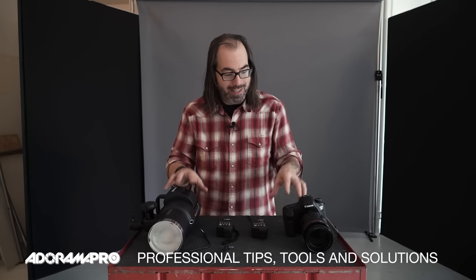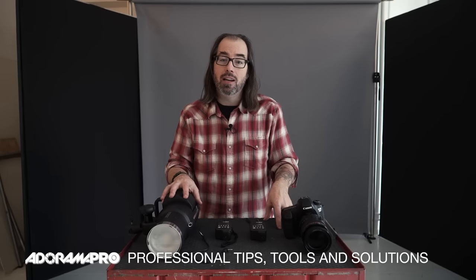Hey, this is Daniel from Adorama. Today on set I just want to talk quickly about diagnosing a problem when your flash isn't firing. This happens to a lot of people — you're on a job, you have all your stuff set up, you go to make the first photo and your flash doesn't fire. A lot of times people freak out a little bit. I get a lot of people coming to me saying something's broken. I'm just going to show you the steps that I follow to figure out what the problem is and why it's not working.